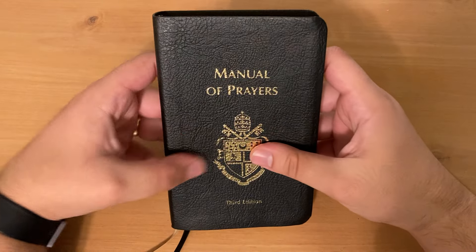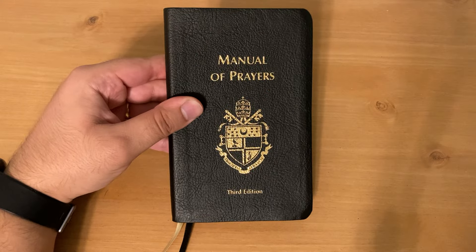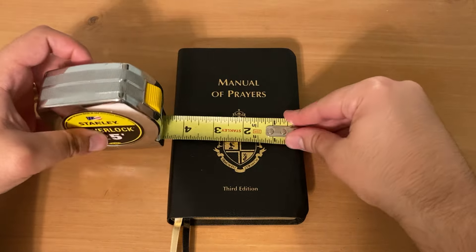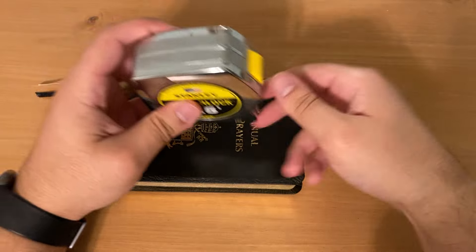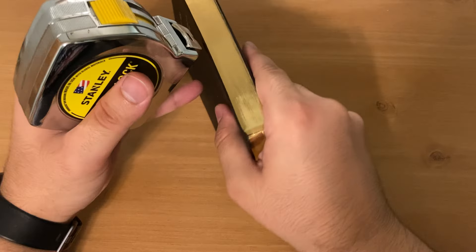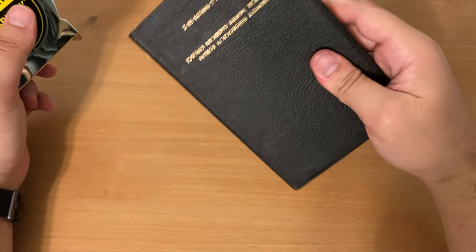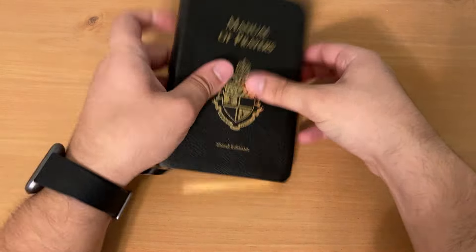I'm going to be honest with you — when I ordered this book, I thought it would be smaller, a smaller dimension. But it's still a very usefully sized book. We can see the dimensions here: just about four and a half inches wide, just under seven inches tall, and probably about an inch thick.